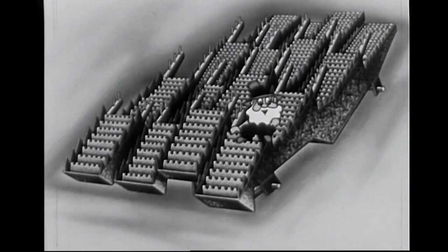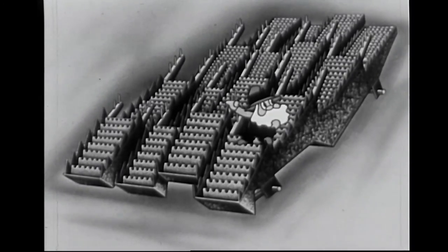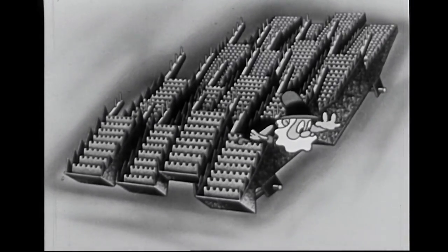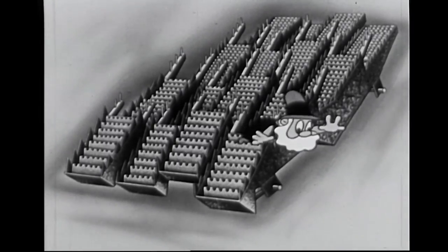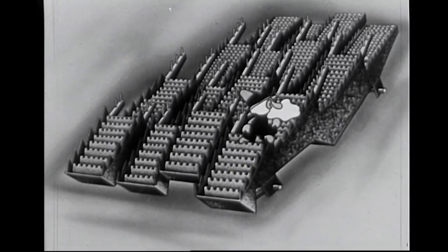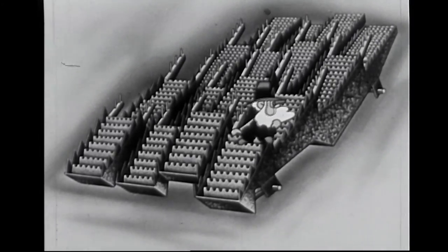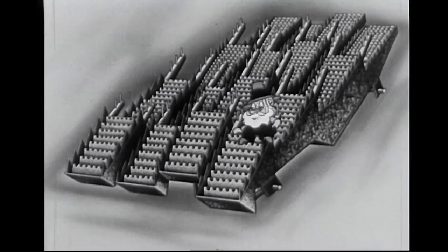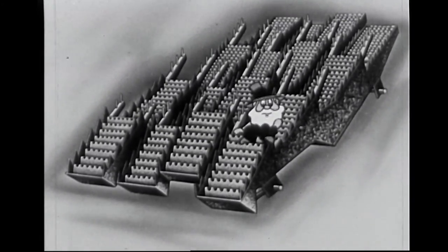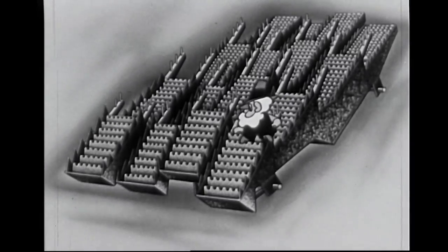Now we're going to look at the straw rack. Those straw walkers, old-timer, are not only four in number — they are mounted on four-way cranks, one at the front and one at the rear. No two walkers are ever together because the four crank throws are spaced at equal intervals around the complete circle of the crankshaft. This design gives maximum agitation to the straw, sidewise as well as endwise, the full length of the rack. It also makes this the best-balanced, smoothest-running straw rack ever put in a combine. The even distribution of weight and momentum automatically eliminates vibration.